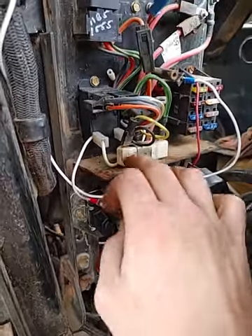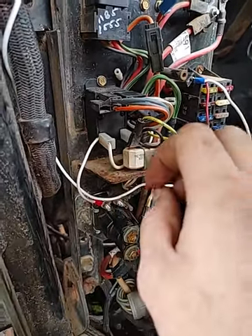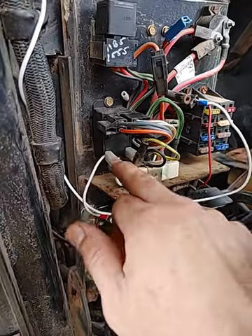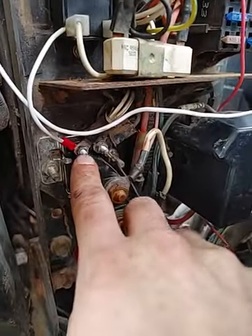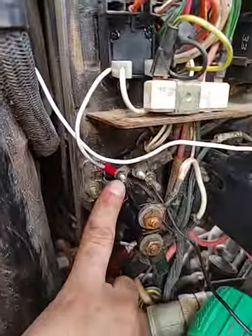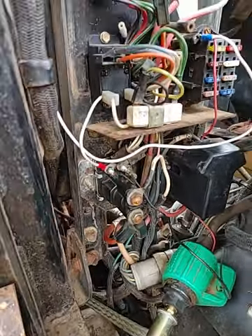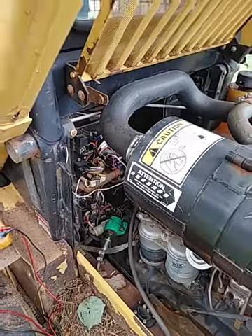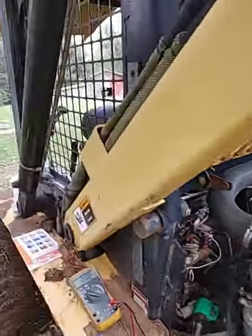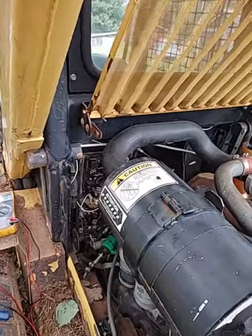You want to run a jumper wire from this terminal down to this terminal — not your starter solenoid, but this solenoid here. After that's hooked up, you won't have to have the seat belt latched and you won't have to have any of that working to have your boom work. It shouldn't lock you out of a job.